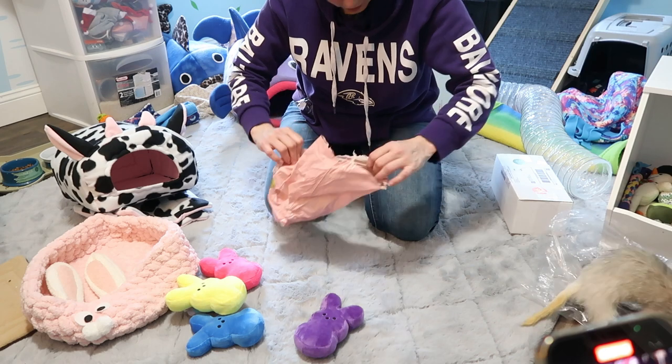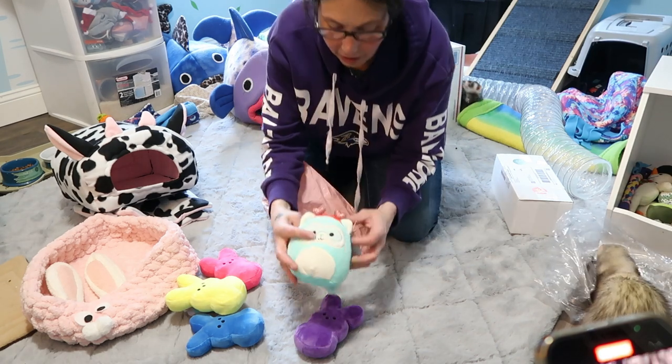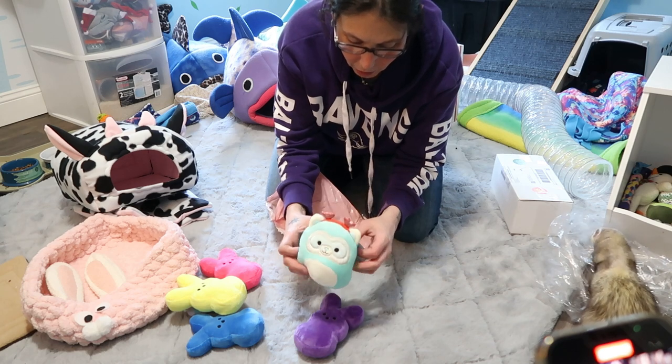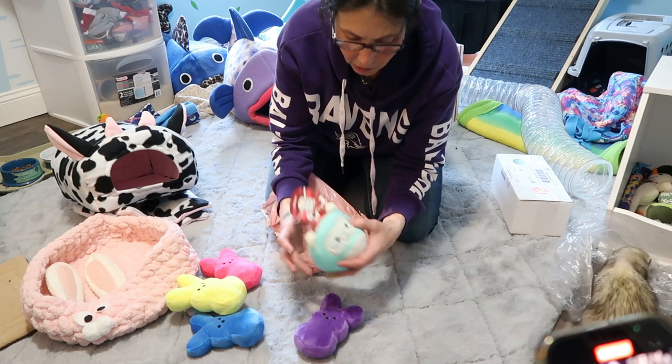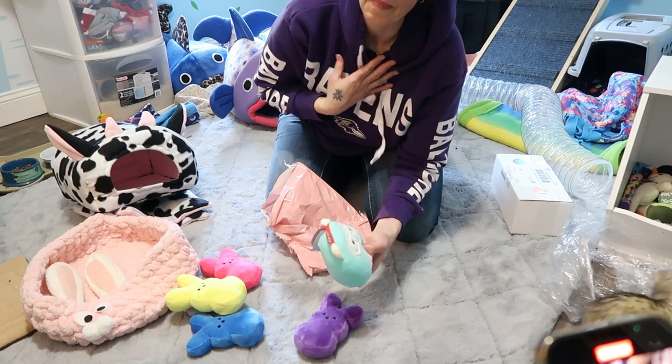Here — who wants to see this? This one is for mom. It's the ferret Squishmallow — the little one. That's mine.